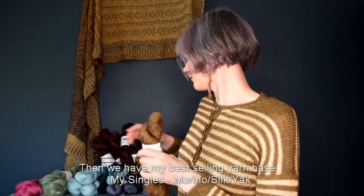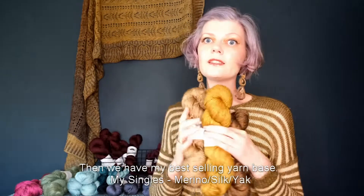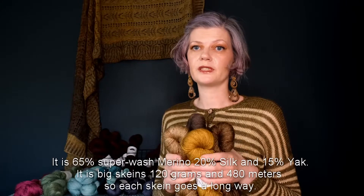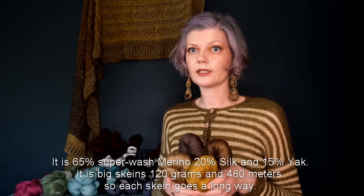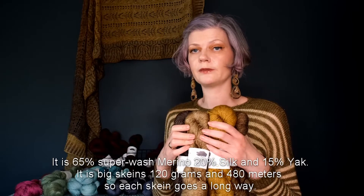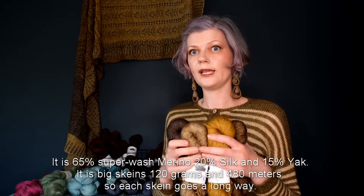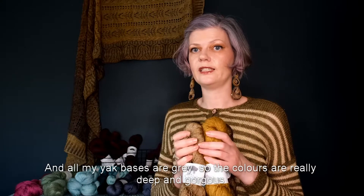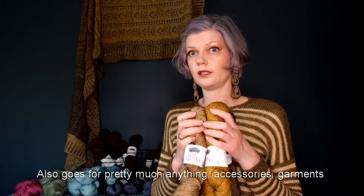Then we have my best selling yarn base: my singles merino silk yak. It's 65% superwash merino, 20% silk, and 15% yak. Big skeins — 120 grams and 480 meters, so each skein goes a long way. All my yak bases are grey, so the colors are really deep and gorgeous. Goes for pretty much anything — accessories, garments.